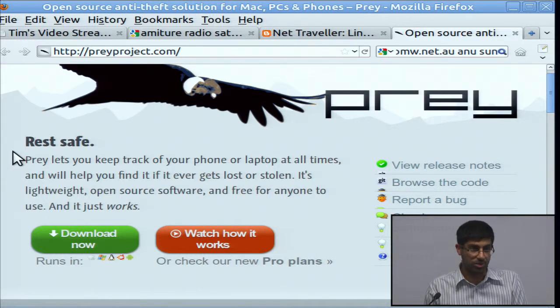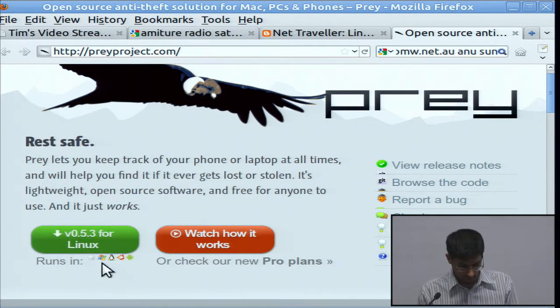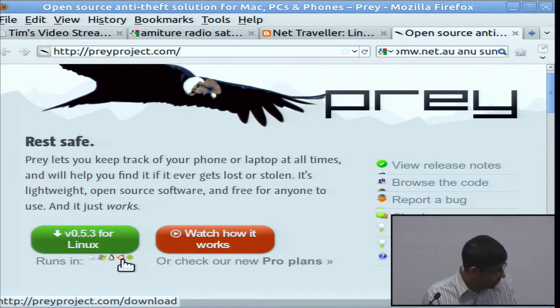Prey itself is free software but they've got some kind of paid service — that's their business model. By default, using their servers, you get up to three devices you can track, and that could be computers or phones. It's cross-platform: Apple, Windows, Linux, Ubuntu, and Android.